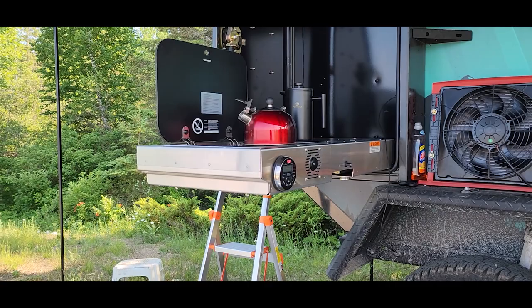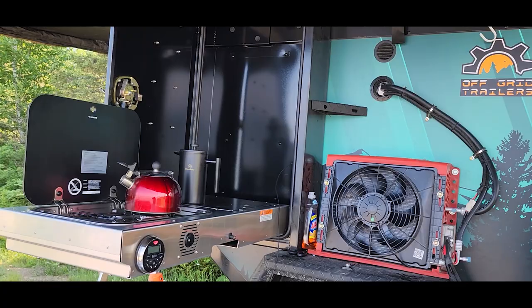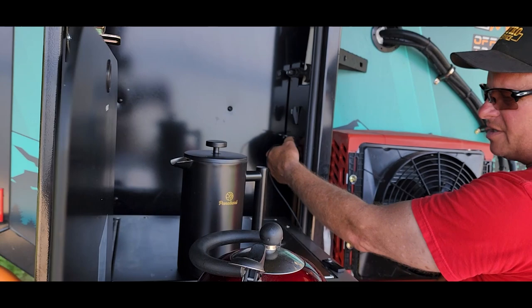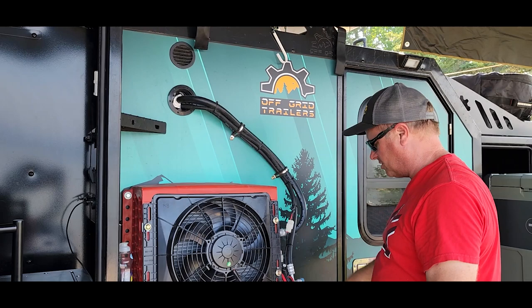Other than that, it's really dirty because we just pulled it down the nastiest dirt road getting in here in mud. It's got all kinds of USB ports over here, which is really nice. The light here — it's got LED lights for the inside and lights on the outside also, with all kinds of controls on the inside for lights and a TV.